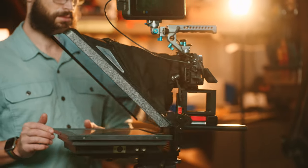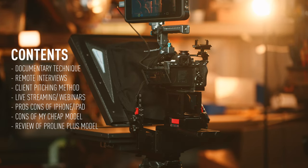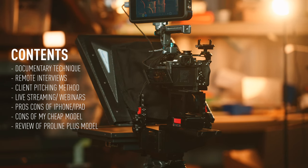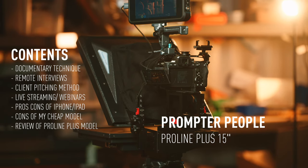You can follow the chapter markers and timestamps, and these will all work with most models. I will in the second half be covering some of my considerations on the different teleprompters that are available, and also cover some of my overall thoughts on a unit that I've been testing for the last year, and it's going to be the demonstration model in this video — the ProLine Plus.